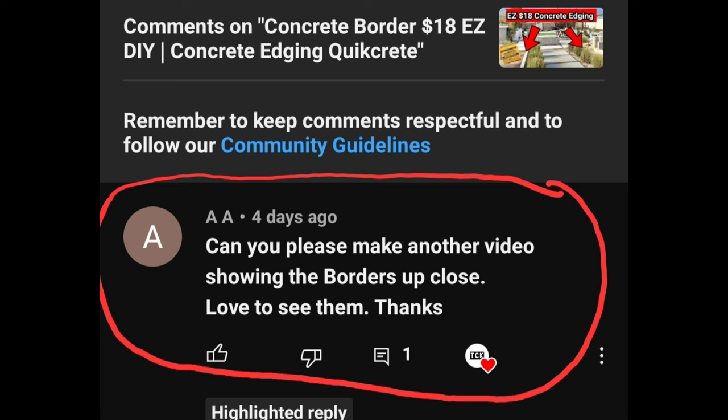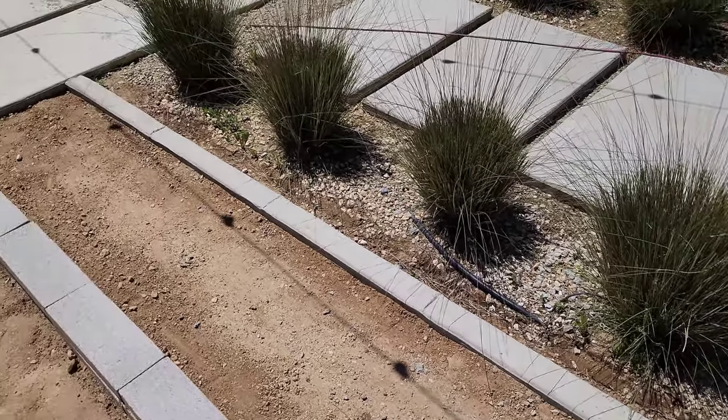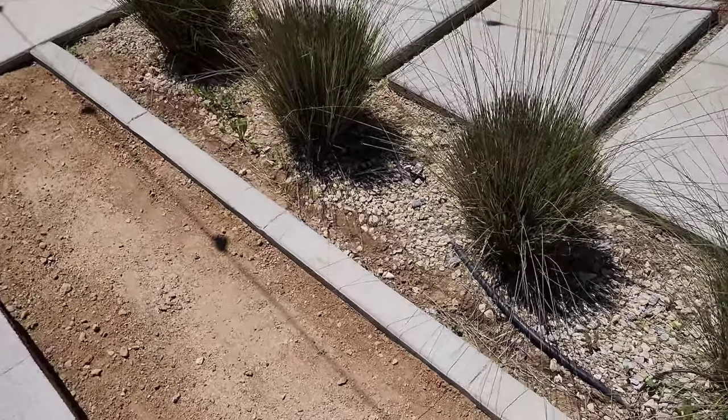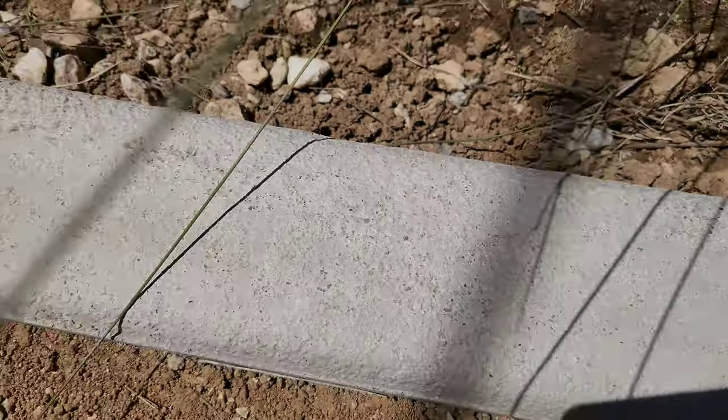One of our subscribers, AA, wanted a better look at the concrete borders we made in the last video, so here it is. Thanks again everyone for the support. Thank you all for watching — if you enjoyed the video, hit the like button and subscribe, and we hope to see you in the next video.